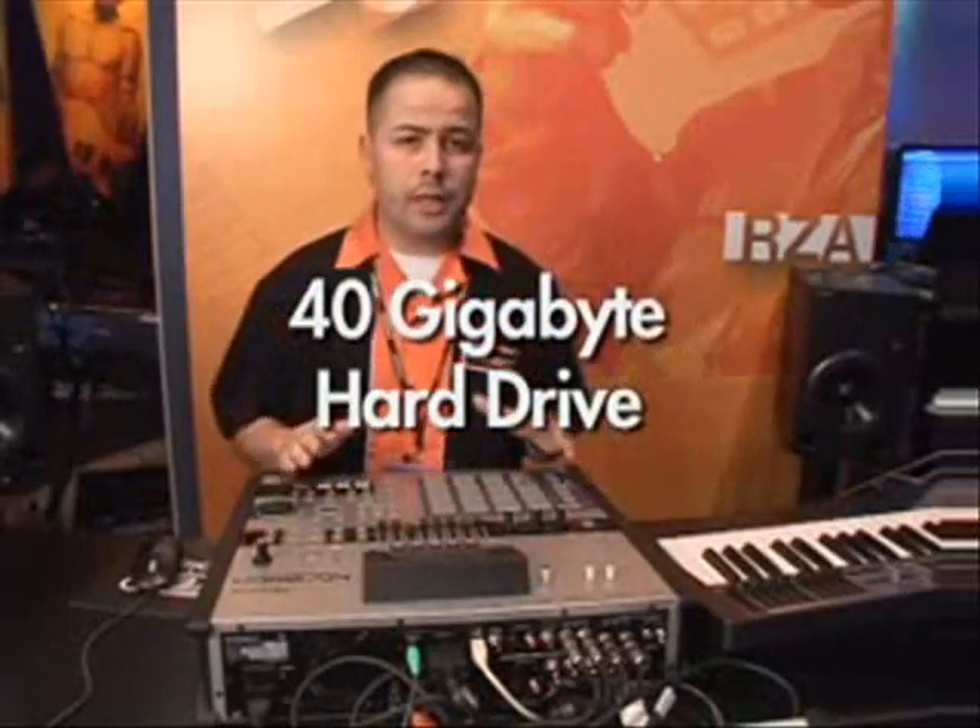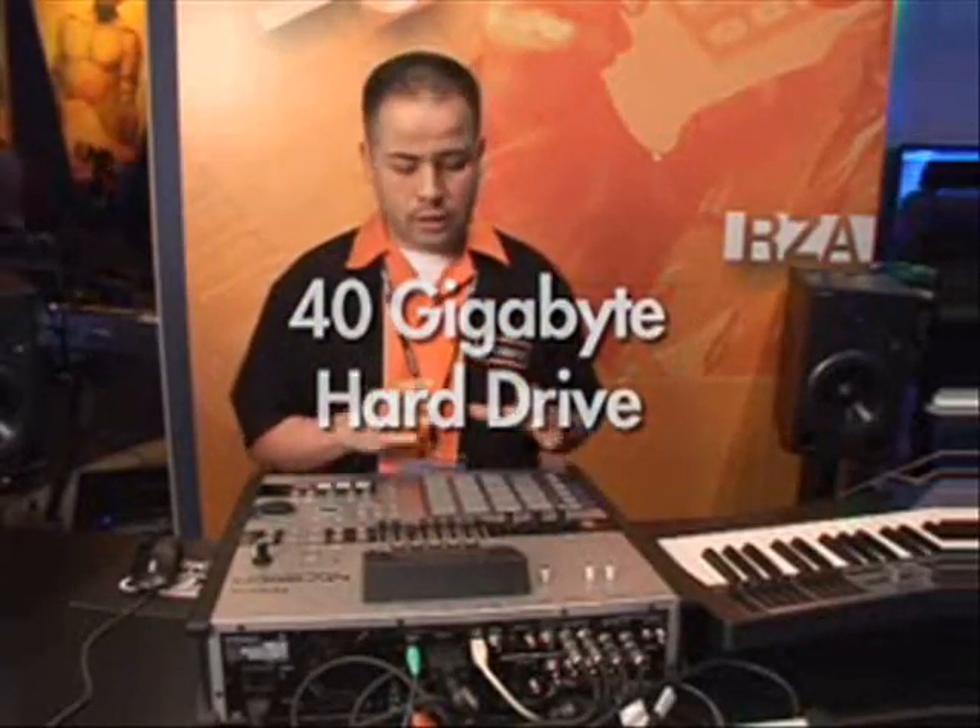The MV8800 features a 40 gigabyte hard drive, 2.5 inch, so it's a little bit smaller, with faster load times and saving times on the projects.